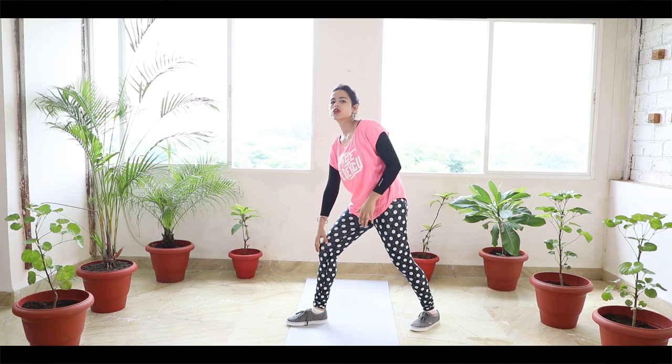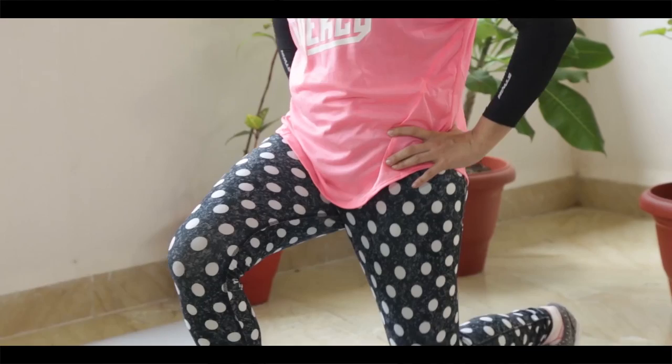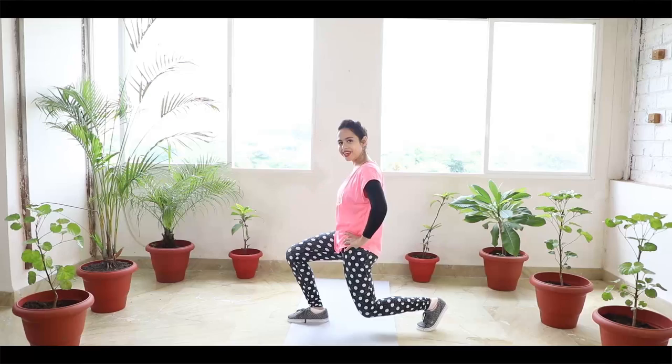How to do lunges? Do not let your knees go beyond your toes. So you have to bend it like this. One, two, three, four, five. Now take care your knees don't touch the ground.